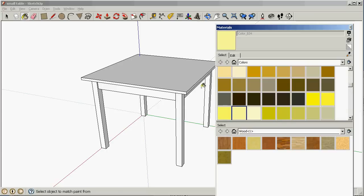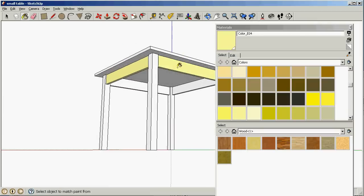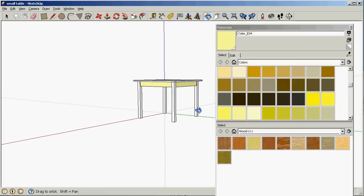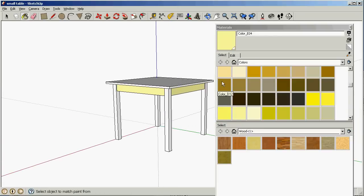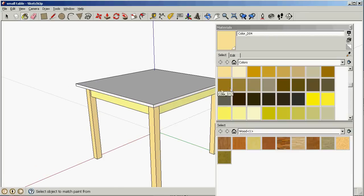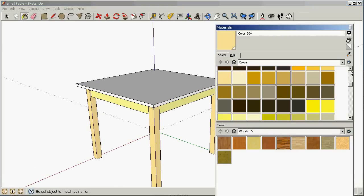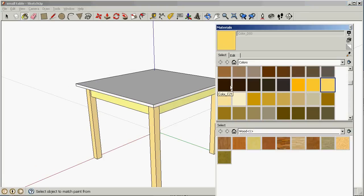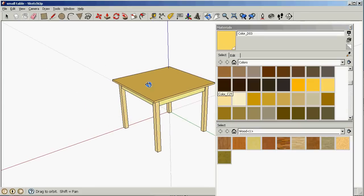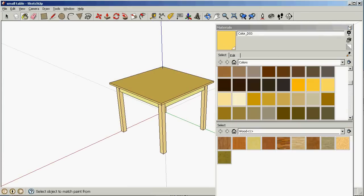Now I've got the paint tool selected. I'm gonna use that on my apron rails — just clicking on each of these and giving them that color. For the legs, I want those to be a little bit darker, different colors, so I'm gonna use this color here on the legs. And the top, I want that to be a different color, so let's pick this color for the table top. Now let's get rid of our materials.